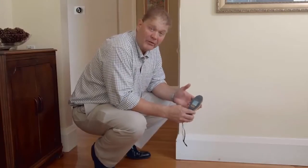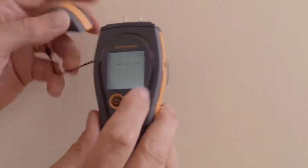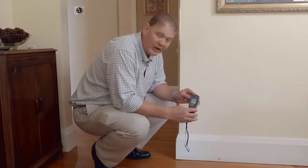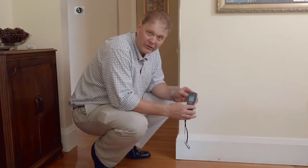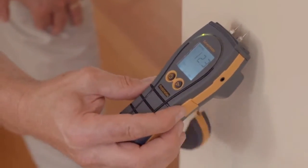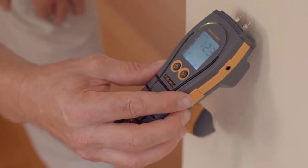Now we're going to look at the pin function on the Survey Master. Removing the cap reveals these two sharp pins. These are designed to be pushed against the surface, not necessarily into the surface — they should barely leave a mark. Simply push against the surface, observe and record the reading.